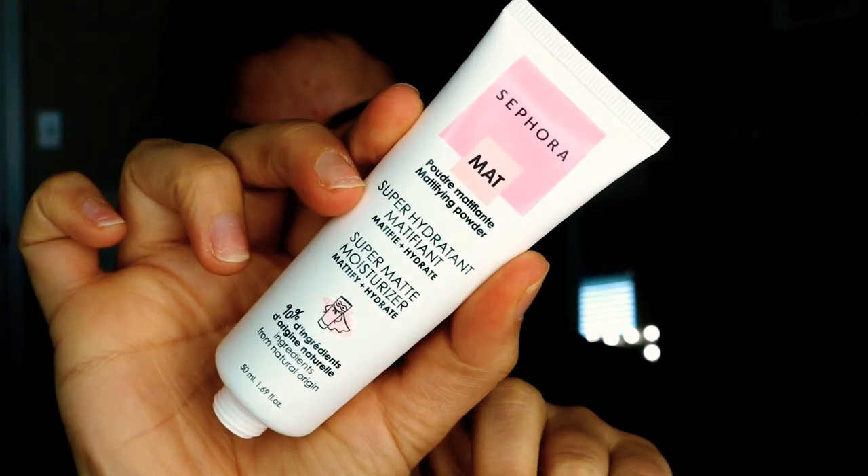To start and prime my face, I'm going to be using the Sephora Super Matte Moisturizer. This mattifies and hydrates, and it's really good for people who have combo skin like I do. I usually have a lot of dryness around my cheeks but get really oily around my t-zone. So this stuff is really good for that, and it's affordable. If you haven't discovered the Sephora collection items, I highly recommend you check them out — really good high-quality products. I'm just going to focus it on my t-zone.